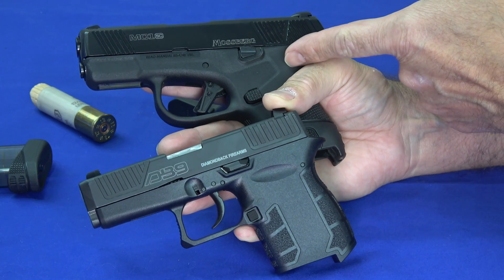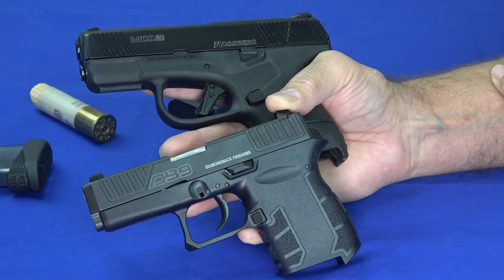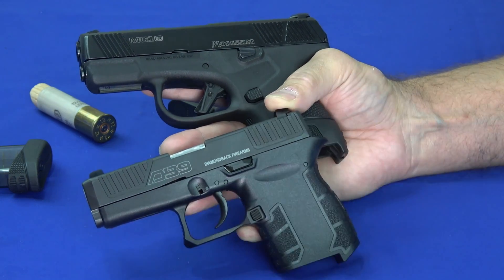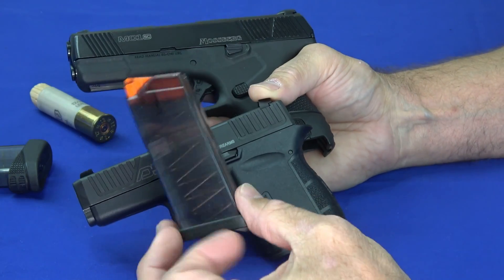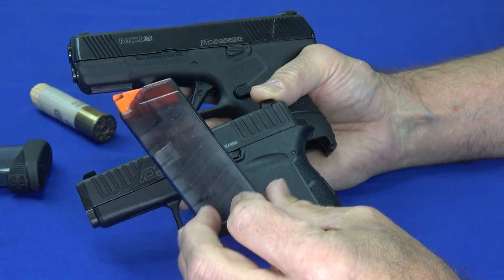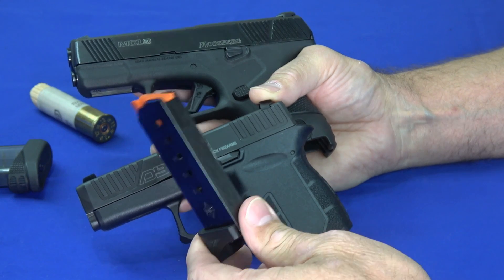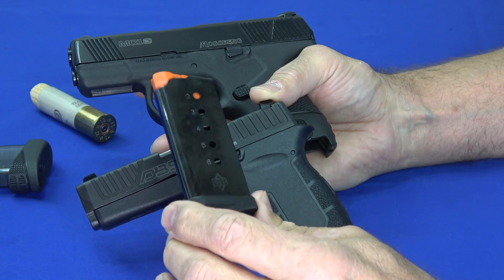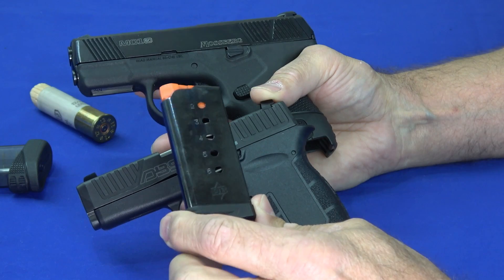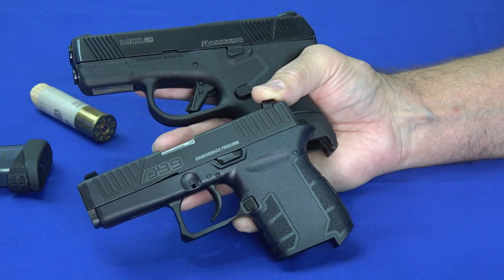The MC1 locks back with its own mags or Glock 43 mags. The DB9 has magazine compatibility with the older generation — you won't get it to lock back on the old mags, but on the new mags it will. So either one of these is going to have large availability of magazines, though the newest mags for each may be a little hard to find for a while.